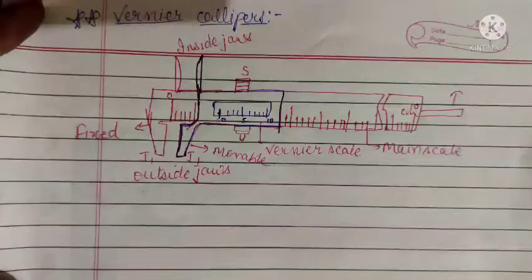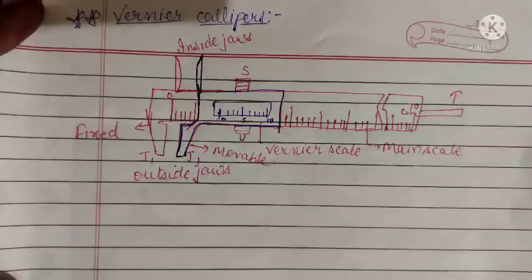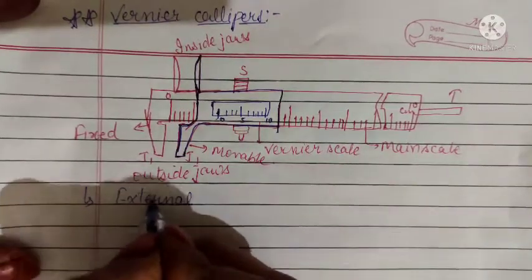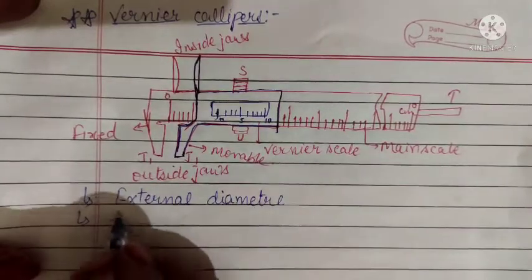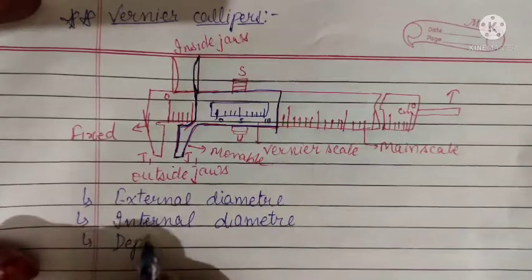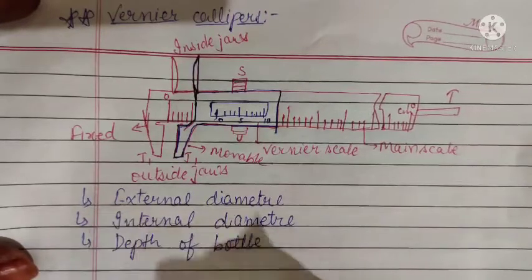Vernier caliper is used to measure either the external diameter of any object, the internal diameter, as well as depth. So vernier caliper is used for three purposes: external diameter, internal diameter, and the depth of any beaker or bottle.